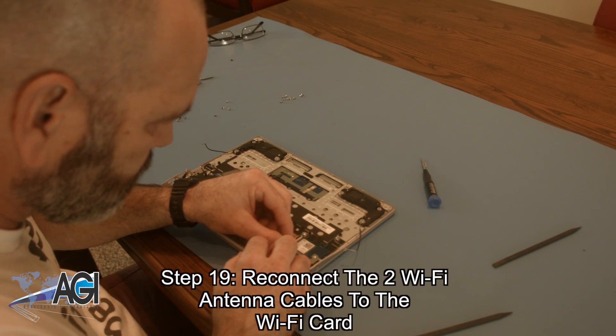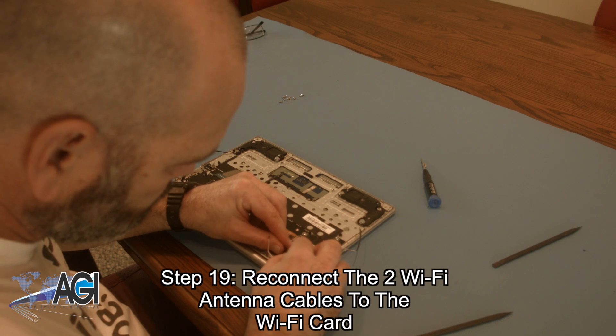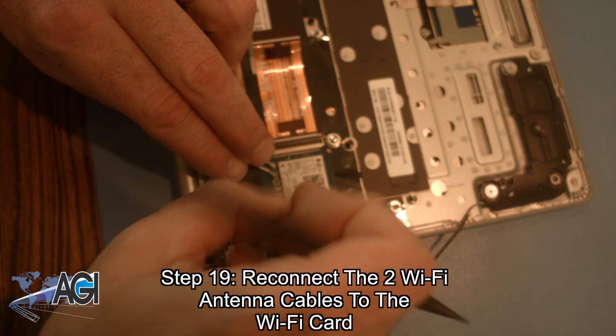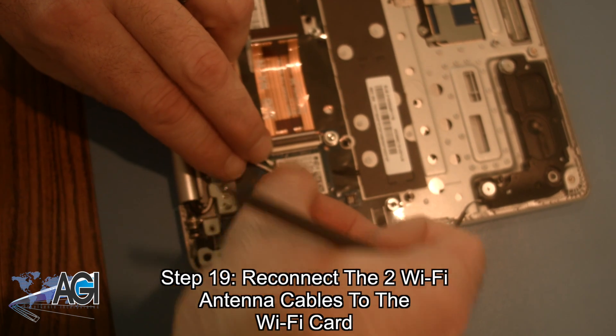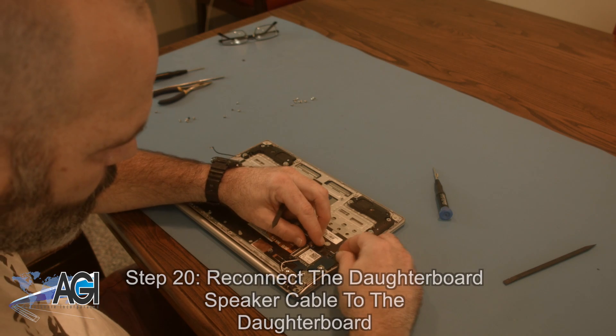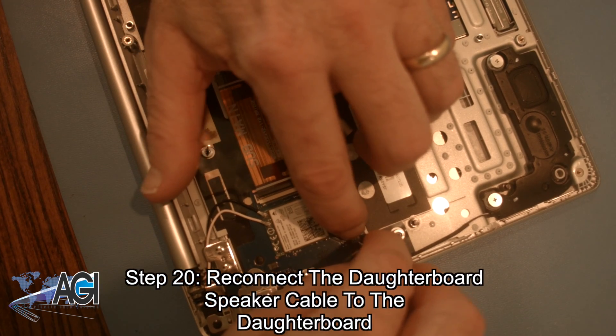Next, you will reconnect the two Wi-Fi antenna cables to the Wi-Fi card. Now, you will reconnect the daughterboard speaker cable to the daughterboard.